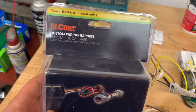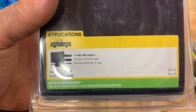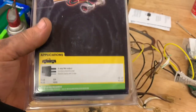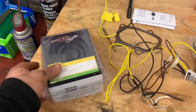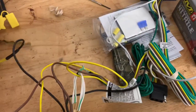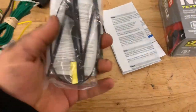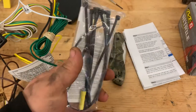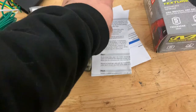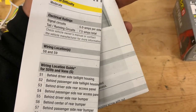Today we're going to be installing a custom wiring harness for an Audi Q5 and SQ5 with the four-way flat output for trailer wiring. I unboxed it real quick — here is the harness, a bunch of zip ties, a butt connector, fuse, some eyelets, and instructions. It says moderate difficulty, so I'm going to go ahead and get into it and show you exactly how to do it.